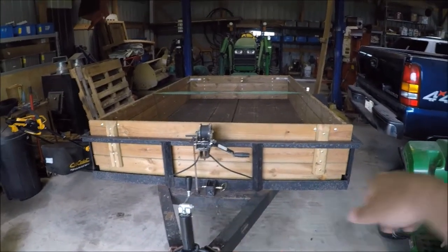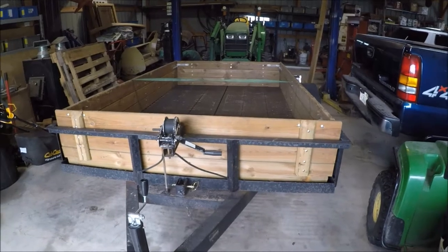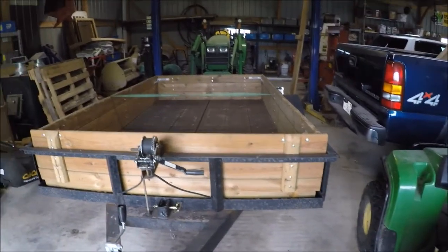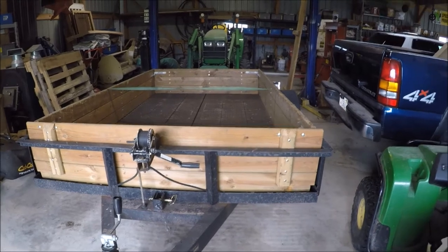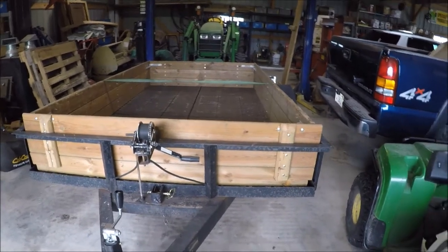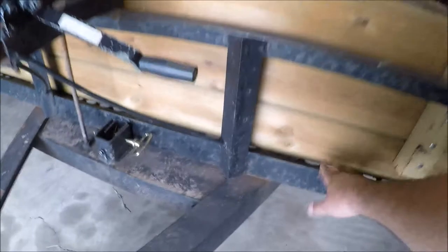As you can see, I'm focused in here on my little 6x12 single axle trailer. Recently my sister-in-law gave my wife some 14x14 patio pavers. I showed them in a previous video, but this is the trailer I hauled them home on. There's about 75 to 80 of them.